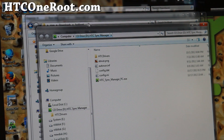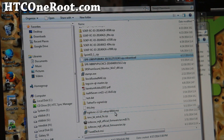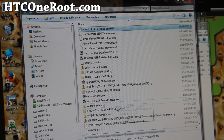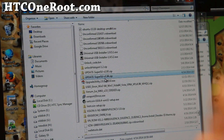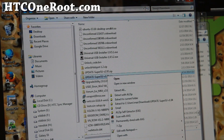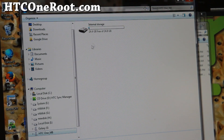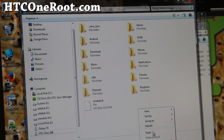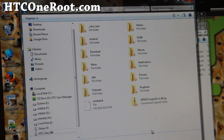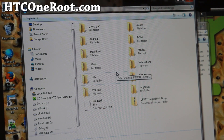Next, go ahead and download the SuperSU zip file — I'll have the link on my site. Once downloaded, copy the SuperSU zip and paste it into your HTC One M8 storage, right into the root directory.